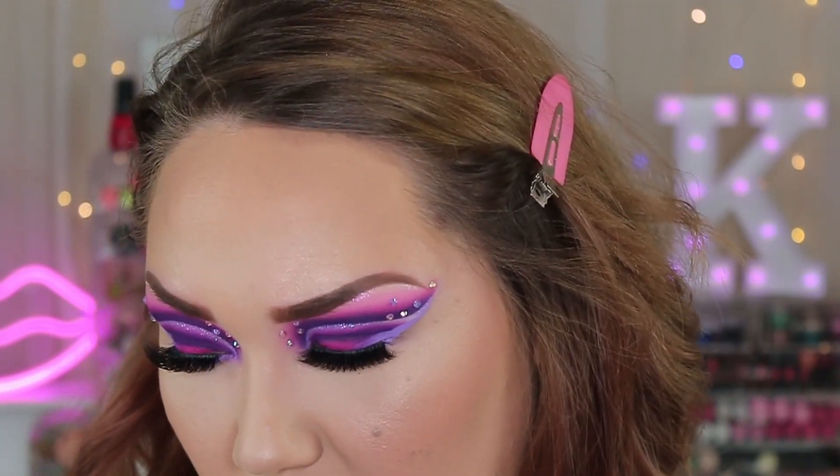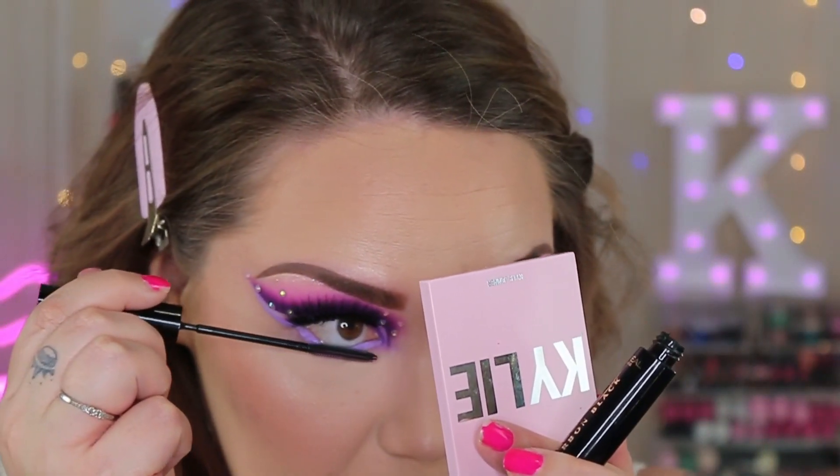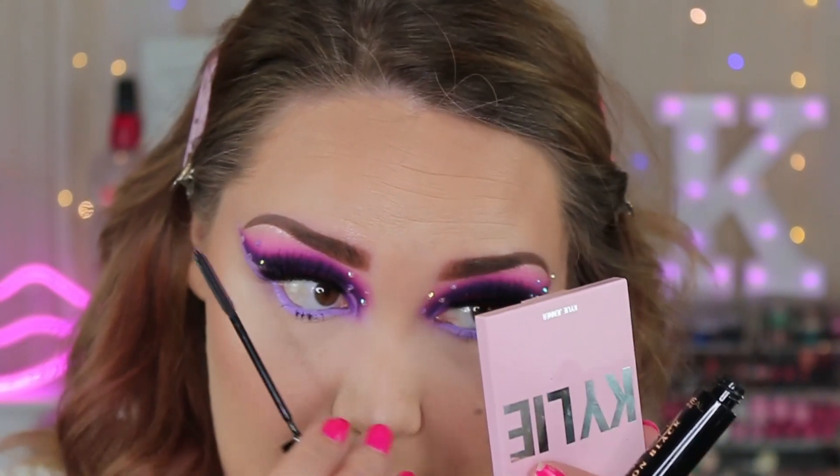The lashes I used are the Flutter Lashes in the style Intoxicating — I also picked those up from Morphe. They're actually really pretty lashes, super full and super dramatic, but I'm not liking them with this look because I feel like they're taking away from it too much.